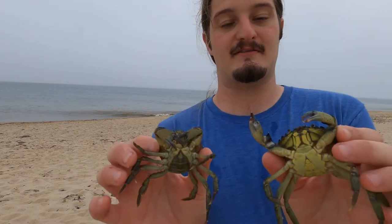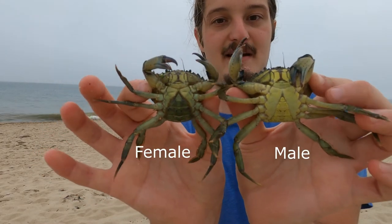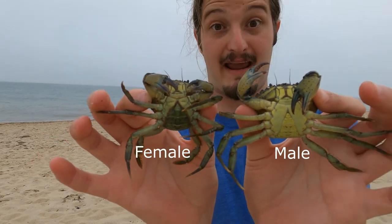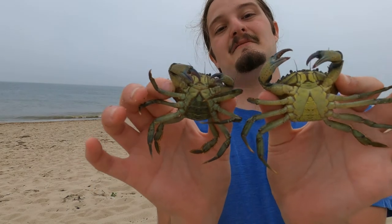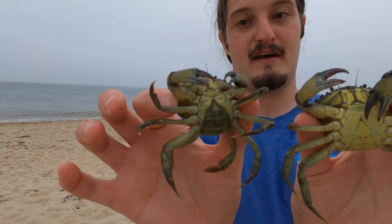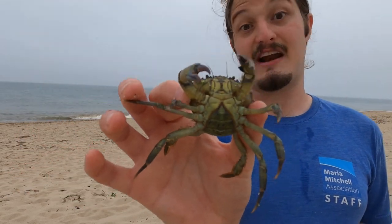And this will be important — I'll hold up the male and the female together. This will be important for those of you who are interested in trying green crab caviar. What you'll do is open the apron or the abdomen of the female and extract the eggs.